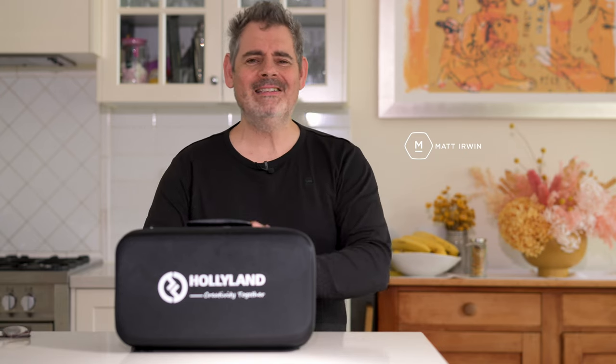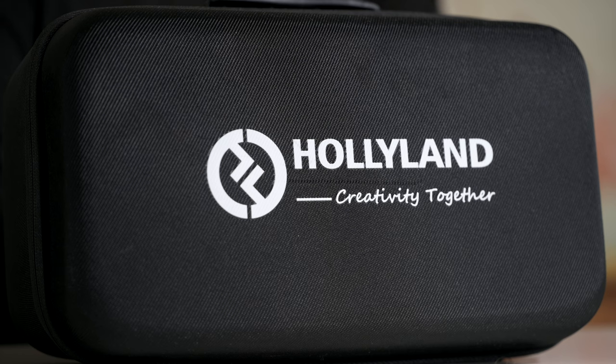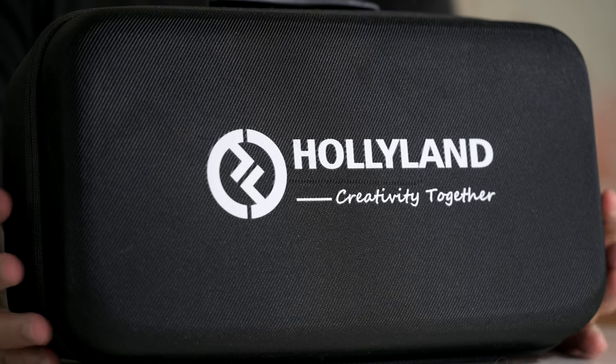G'day everybody, how are you going today? It is so good to see you. Today we're talking about this amazing system — the Hollyland SolidCom C1, the four-headset version.